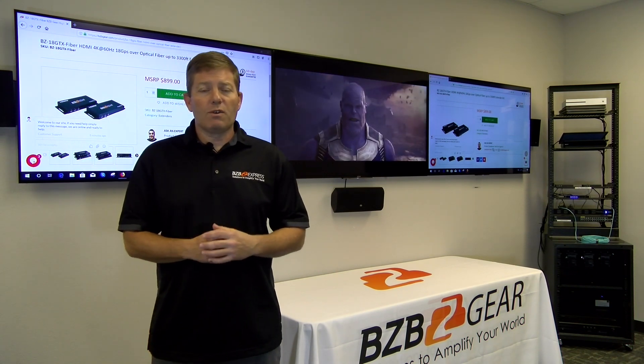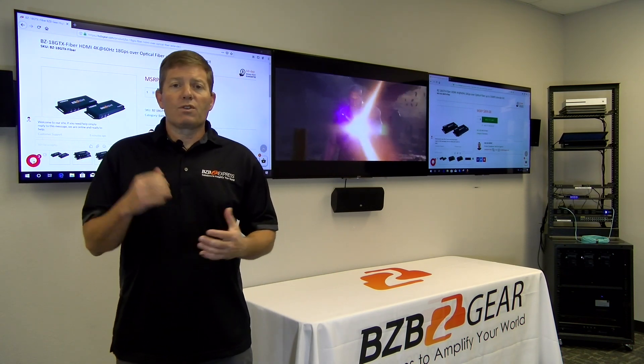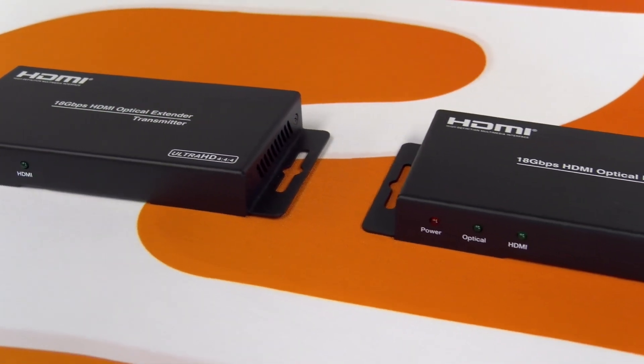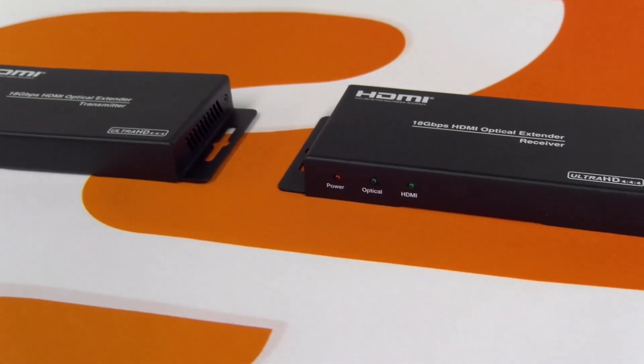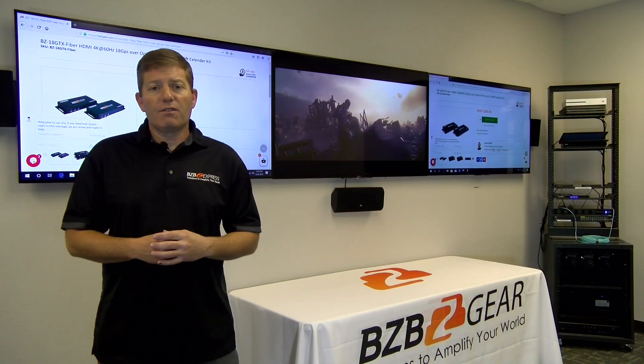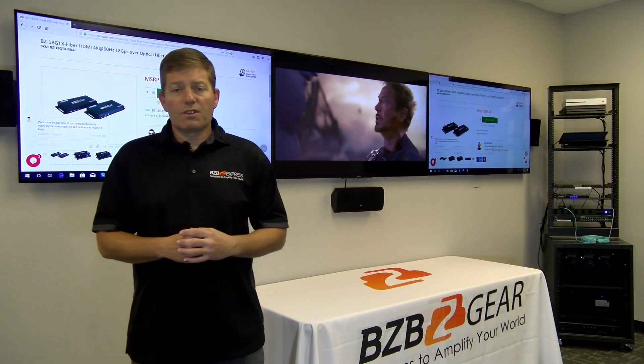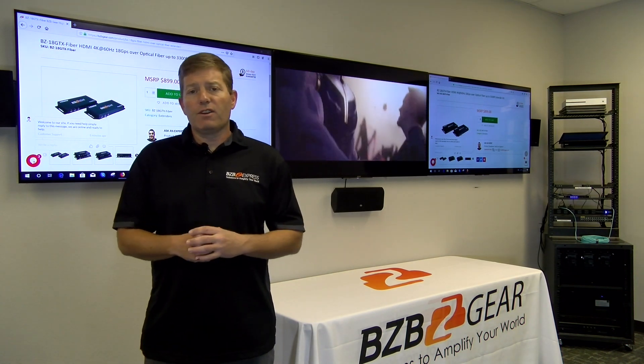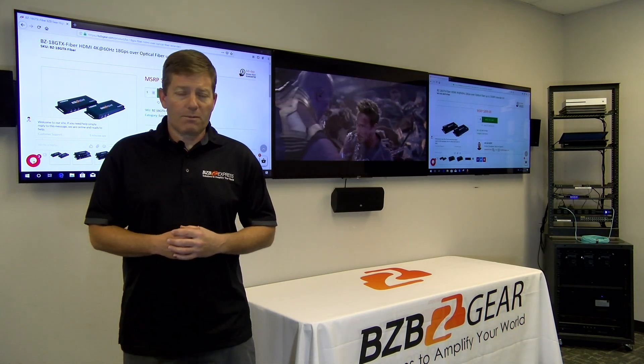It's going to do everything you need from transmitter to receiver, delivering the signal at 18 gigabits per second. As far as distance limitations go, you're looking at 3,300 feet or 1,000 meters under single-mode fiber optics, and 1,000 feet or 300 meters under multi-mode fiber optic cabling.